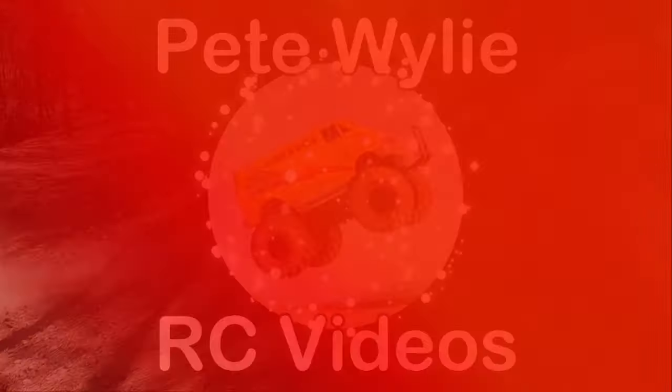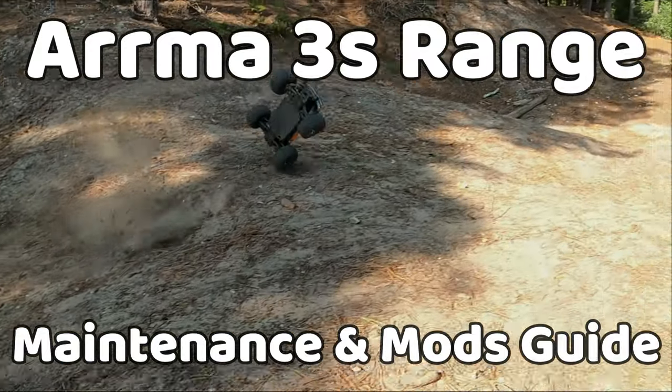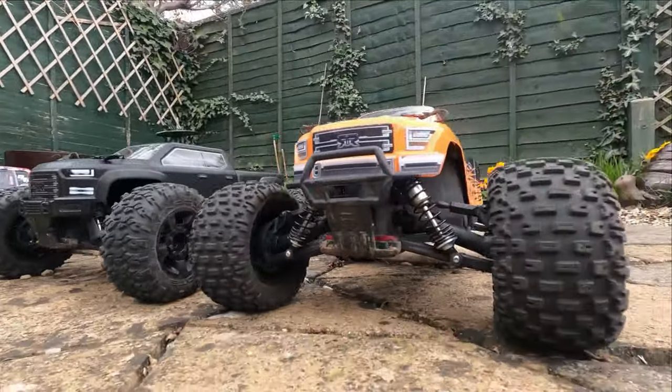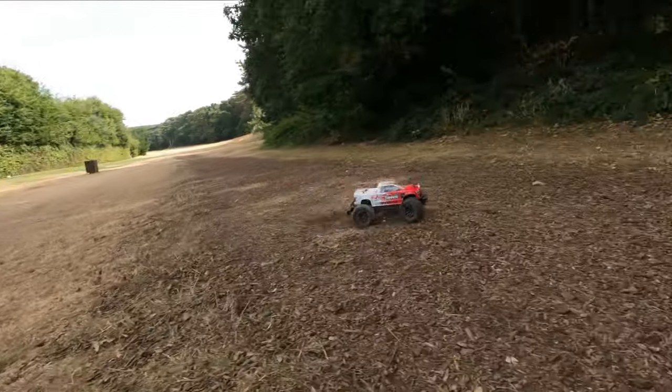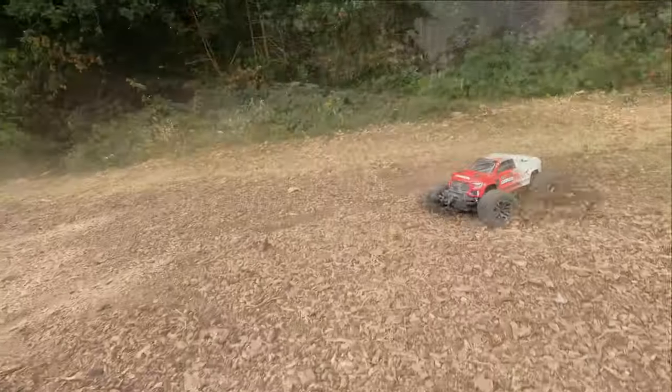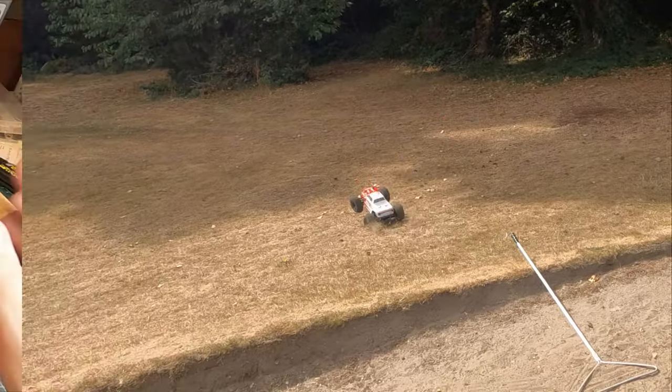Hello everyone, it's Pete here. If you've watched my channel before, you might know I'm a big fan of the Arma 3S range and I've currently got four of them. I've been running them for a couple of years now and I've made various maintenance and top tips videos. I thought it'd be good to put all of my top tips and mods into one video, so I'm using this lovely Arma Granite version 3 to show you everything you need to know.